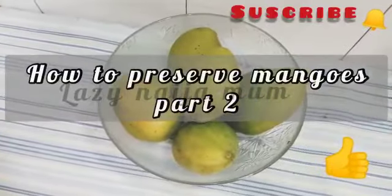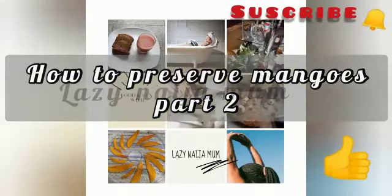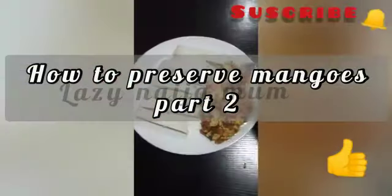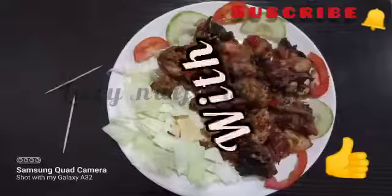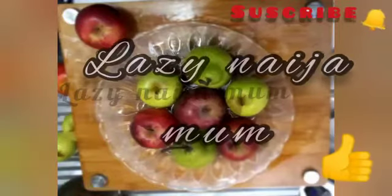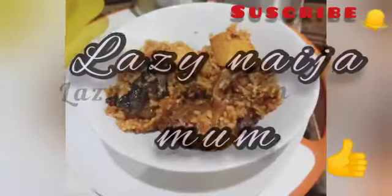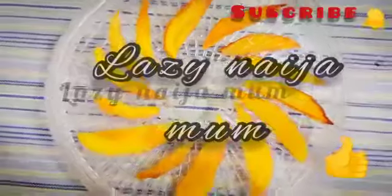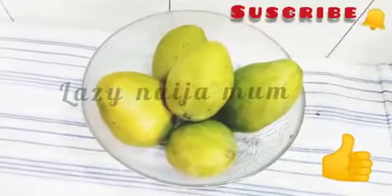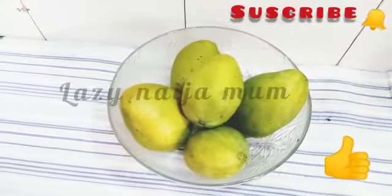Hi! Do you know that mango itself can be a snack? Stay with me and I'll show you how. Hi lovelies! I'm the lazy Niger mom and you're welcome to my channel. Today I'll be showing you yet another way to preserve your mangoes.